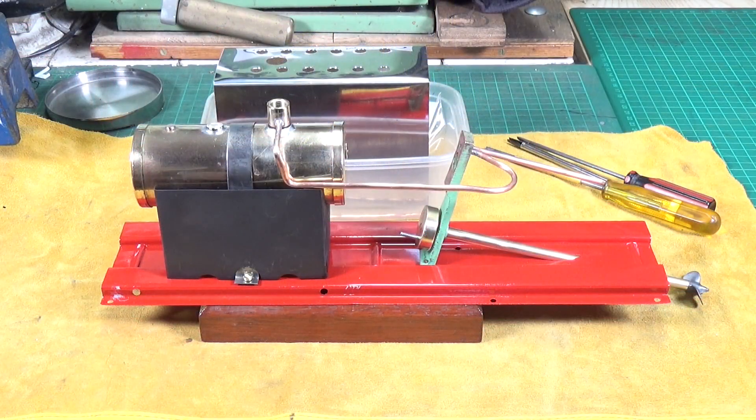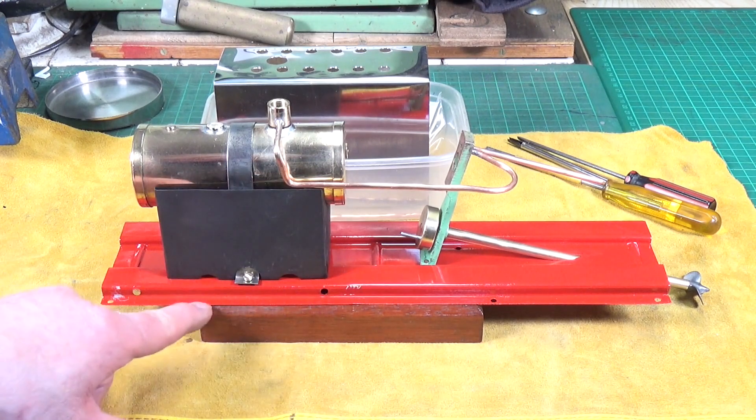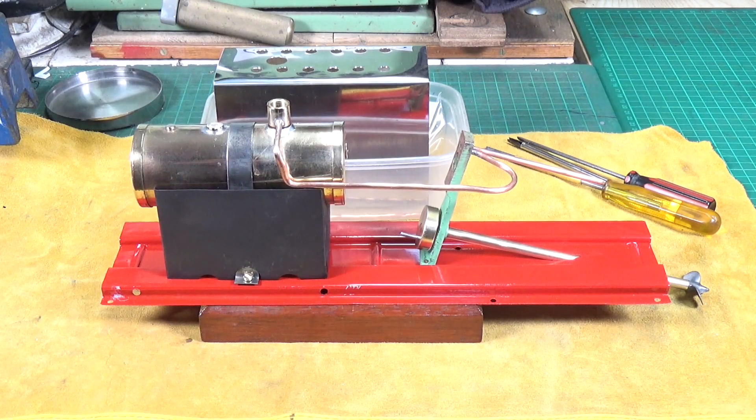We've got the steam pipes reattached — a bit of delicate soldering and I think we're there. No blockages as far as I can tell. I've already managed to damage the paintwork on the base in a couple of places, but I can touch that up once I've got it all back together.